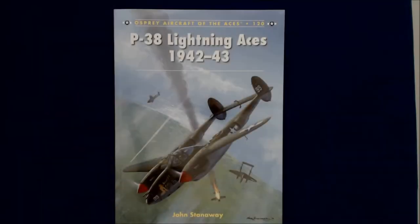Hi, this is Jim Starkweather, the publisher of Kitmaker Network, and welcome to another episode of Turning the Page. Today we've got from our friends at Osprey Publishing, the Osprey Aircraft of the Aces series, number 120, P-38 Lightning Aces, 1942-1943, by John Stanaway.